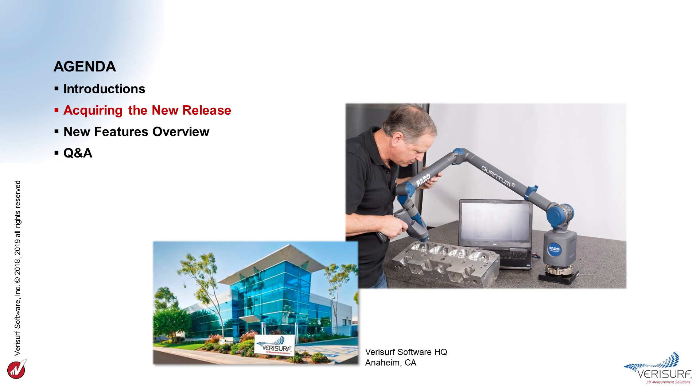In acquiring the new release, we'll learn how to download, register, and install the latest version. We'll then see an overview of the most important new features and learn how they enable more efficient inspection and reverse engineering over a wide range of applications. The VeriSurf 2019 release notes, which are installed with the software, provide a comprehensive summary of all the new functionality. Finally, we'll address the questions most likely to arise when installing or upgrading to VeriSurf 2019.